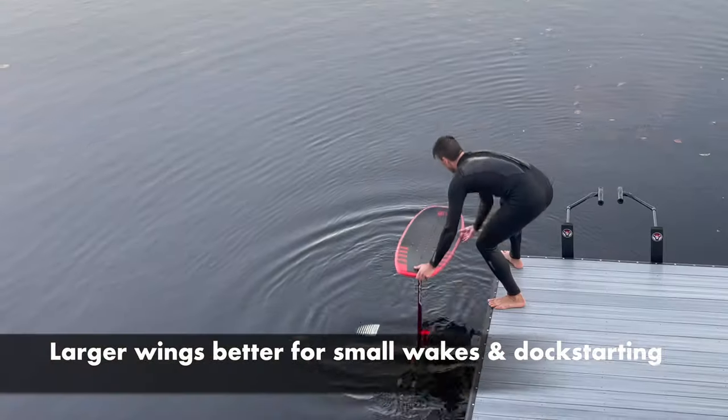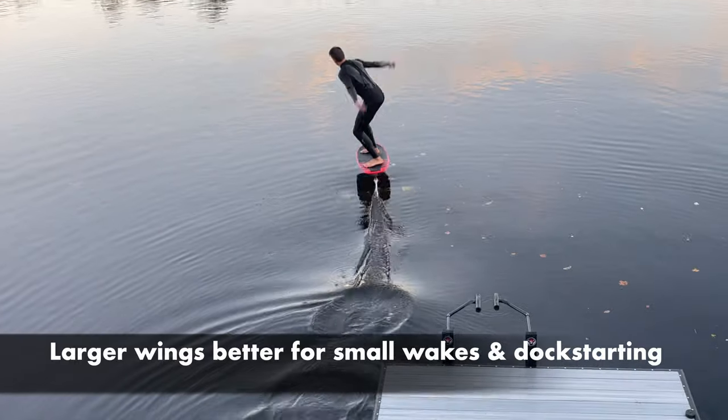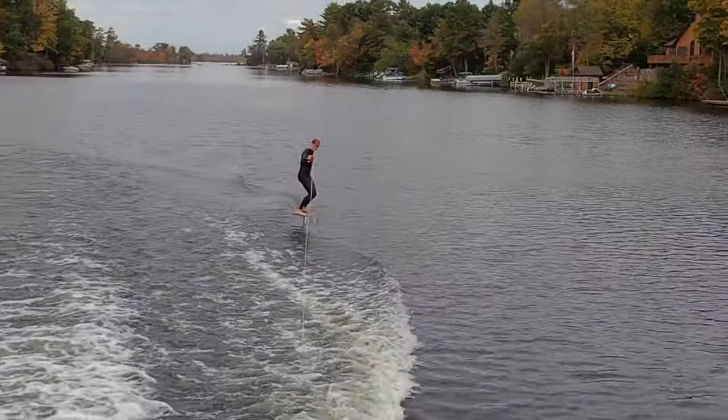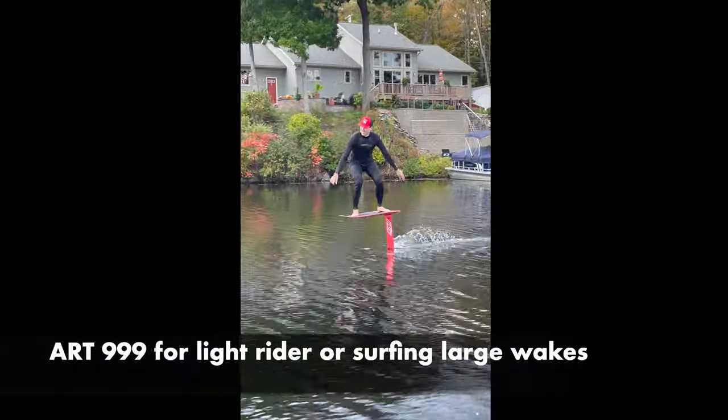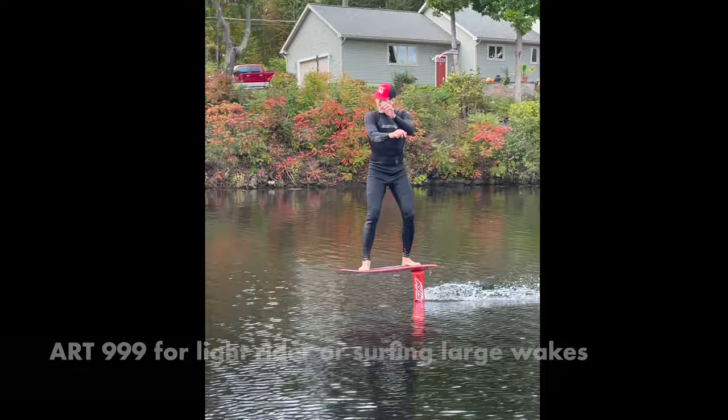If you're looking to surf small wakes and dock start, we'd recommend larger wings in the Axis lineup, and for that reason we didn't score this foil. But if you're lighter, or simply looking to fly fast and enjoy some fluid carving on bigger wakes, this is a great addition to the Axis lineup.